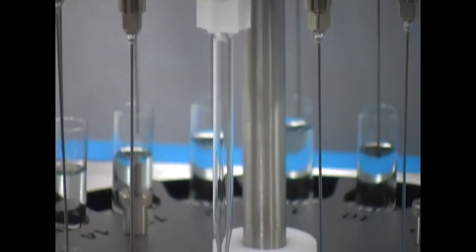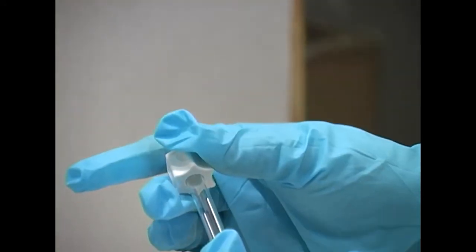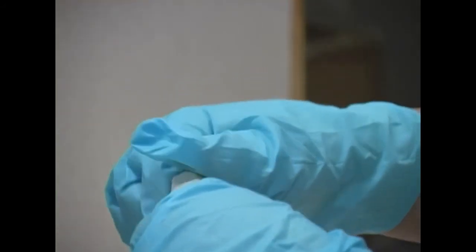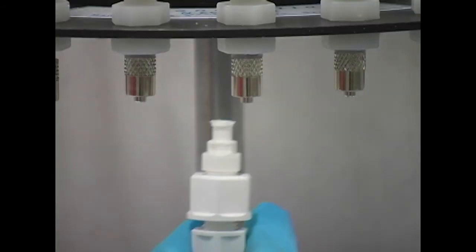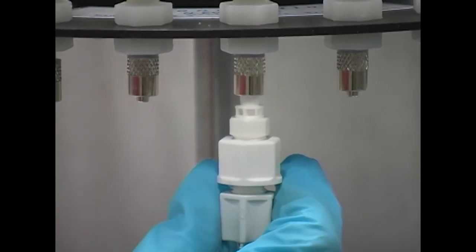Optional pasture pipette adapters can be ordered to allow the use of glass pipettes. To install the pipettes, push the pipette onto the end of the adapter — the tubing on the end of the adapter will make a gas seal. Once the pipette is on the adapter, screw the adapter into the lure fitting on the instrument just like a needle.